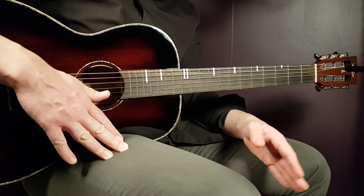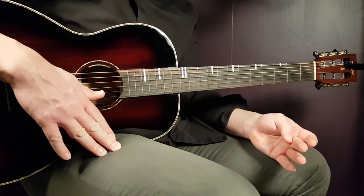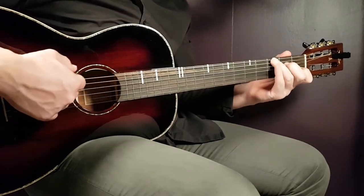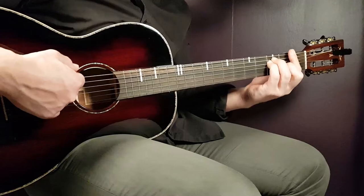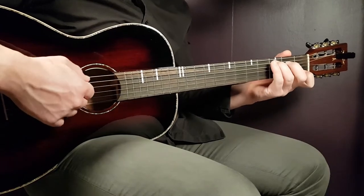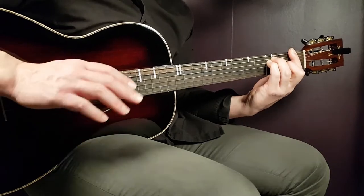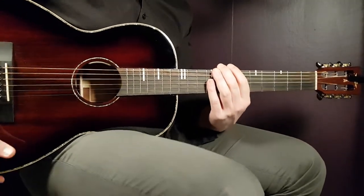I'm going to play the verse slower while speaking so you can follow. A minor, A minor, third E, C, C, third E, F, F, open E, A minor, A minor, open E — D minor, D minor, third A, A minor, A minor, pause — G, G, third E, F, F, pause — then another round, A minor, A minor, third E and so on, for two rounds. That's the verse.